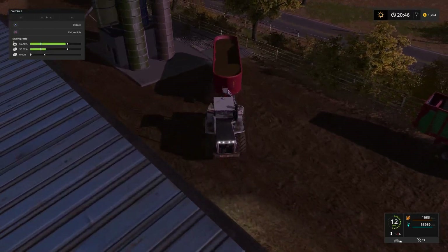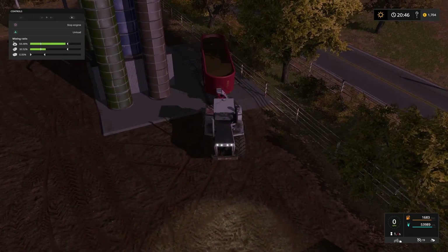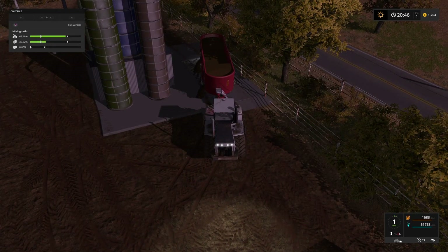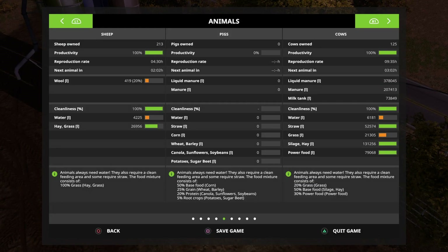A lot quicker than I'm used to because I haven't used this Mega Momot on this map before - this is the first time I've used it. It really does mix up food a lot quicker. You can see our power food bar and our silage bar is done, so next up is the grass.